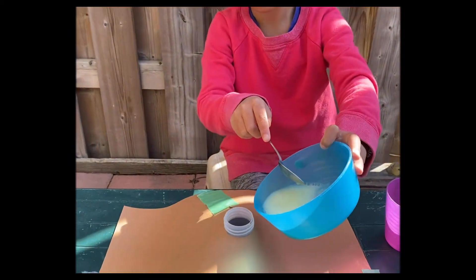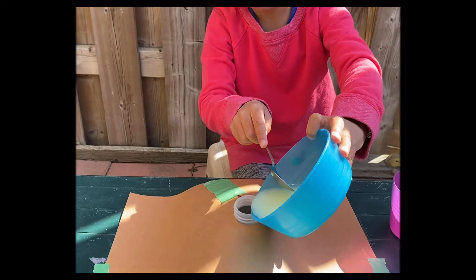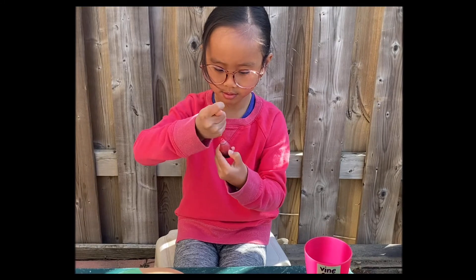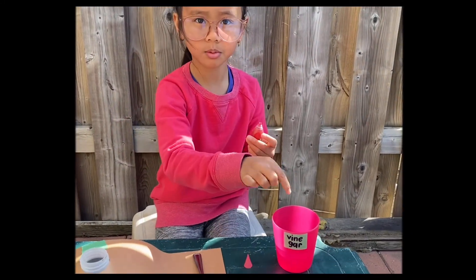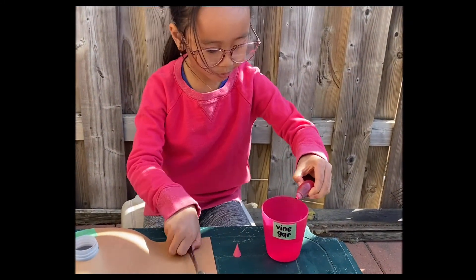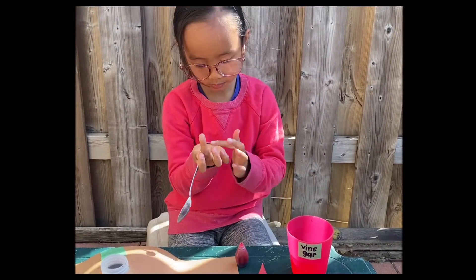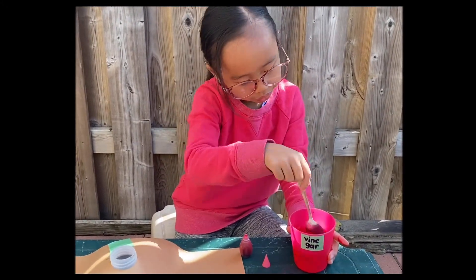And pour it in the bottle. Grab food coloring, any color you like, and mix it with the vinegar. Then pour it in the bottle and watch your volcano explode!